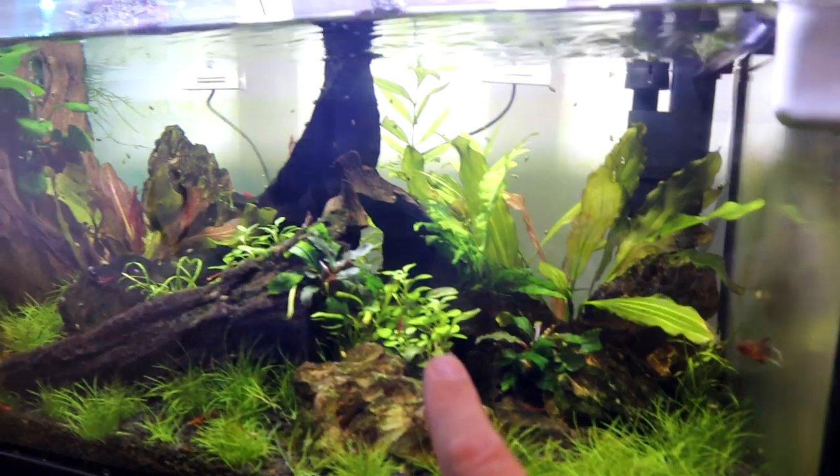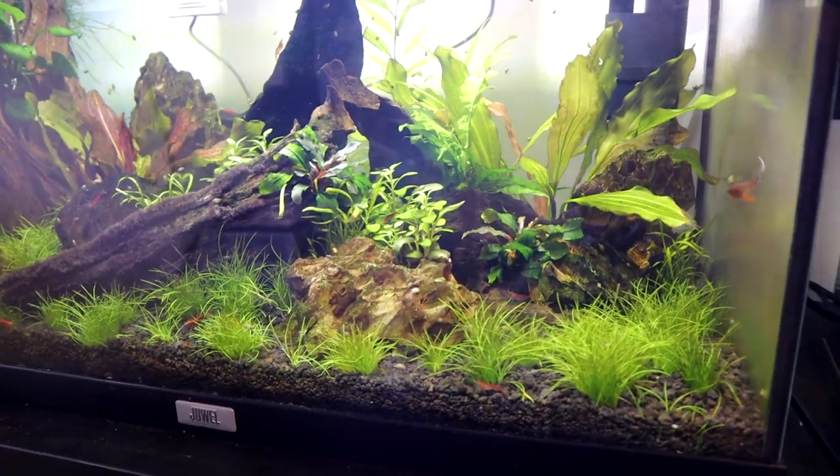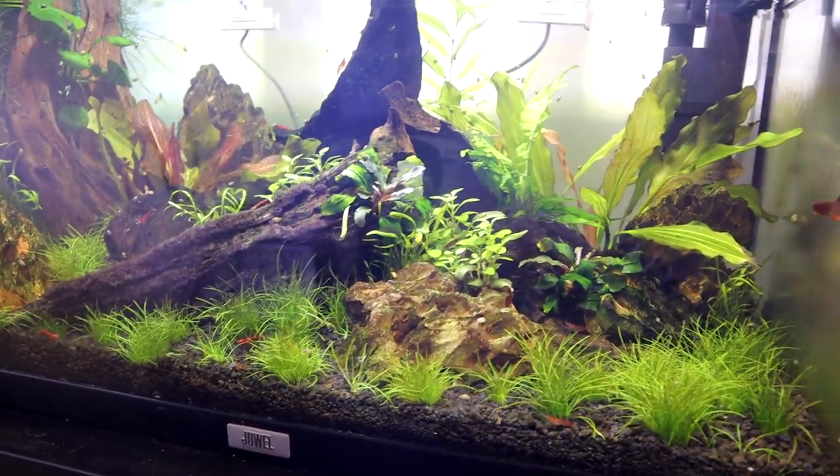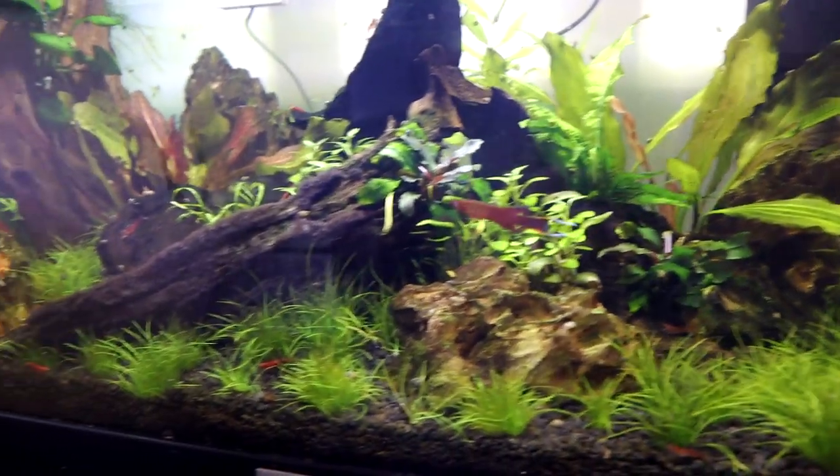These plants here have been doing really well. The grass probably needs a little bit of a trim but we'll get to that at some point. There's my little star trying to show off for the camera.